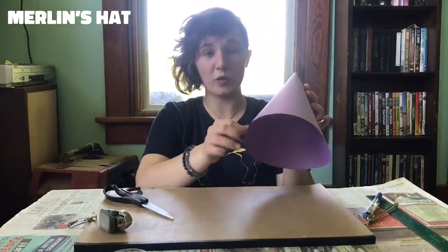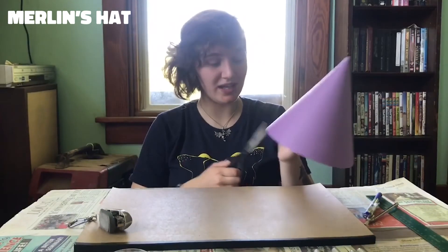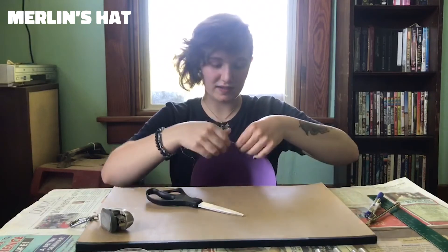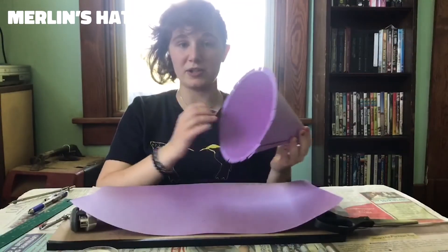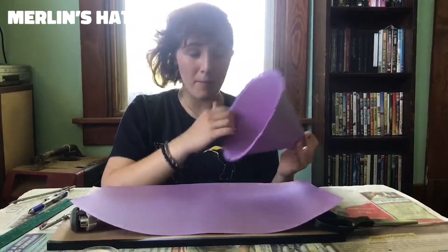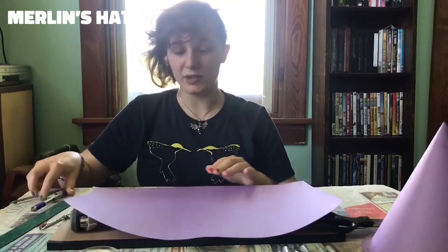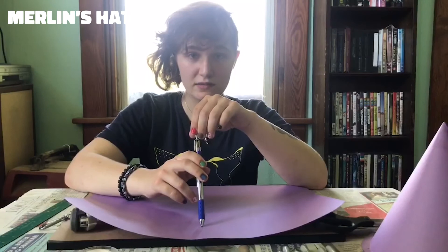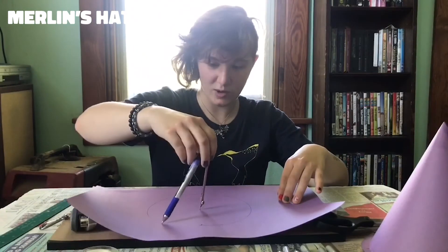Now you're going to cut the fringes for the brim. You're going to fold these out and that's what you're going to glue to the circle we'll cut out later. The way you want to cut the fringes is about an inch apart and about a half inch up, all the way around the hat. Once the fringes are cut all the way around, fold them outwards. Now measure the inside diameter of the hat — not the fringes. My diameter is about 7.5 inches. You'll want to find the midpoint of your second piece of construction paper, put your compass at the midpoint, and find the radius of that diameter.